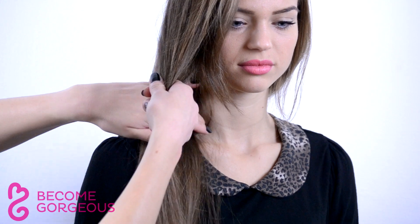Brush out and section off hair, picking up a thick strand about one-third of the entire hair.